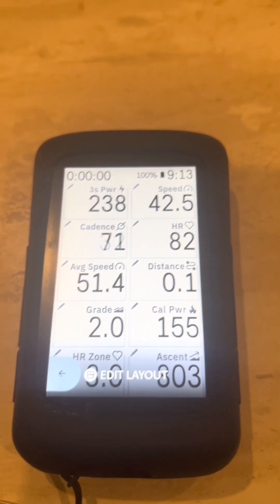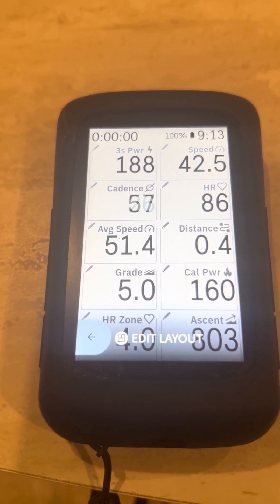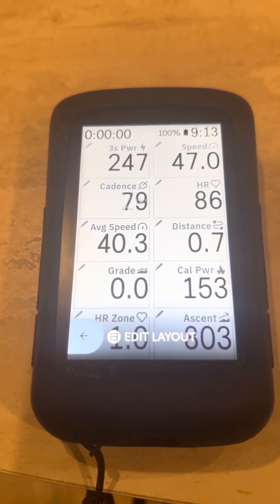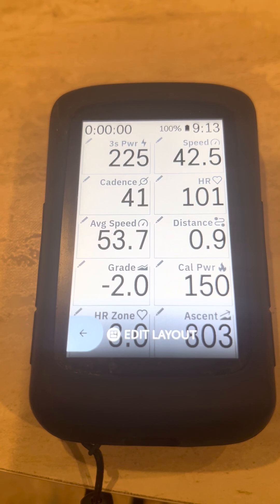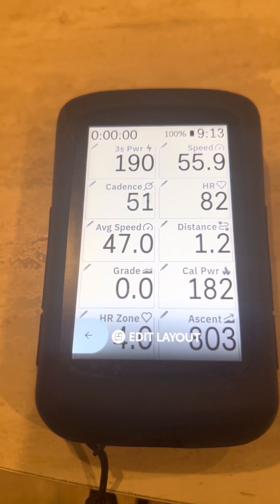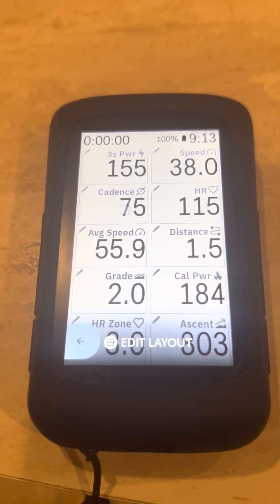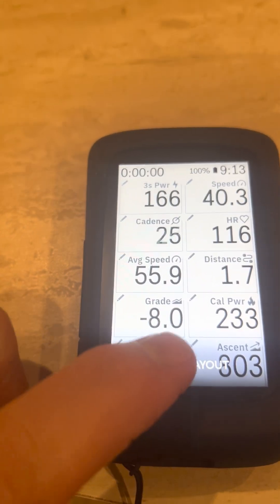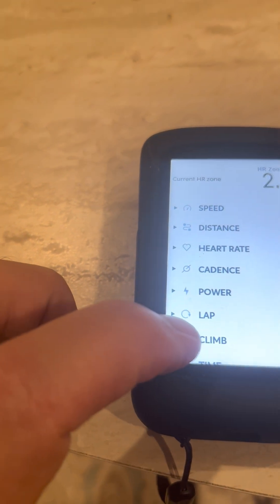You can see this is my old screen. The Specialized Creo has a built-in power meter — I think the new Trek Domani also has a built-in power meter. So I basically had the bike telling me the power, speed, cadence, heart rate, average speed, distance, grade, calories, power heart rate zone, and ascent. Now you can edit the different layouts and pick different things you want on that data field.